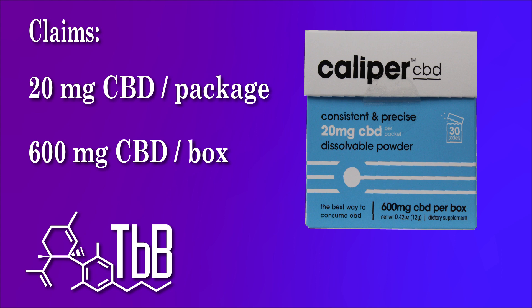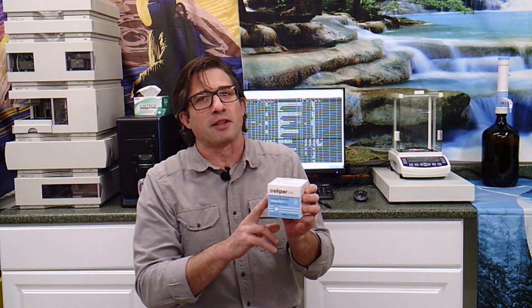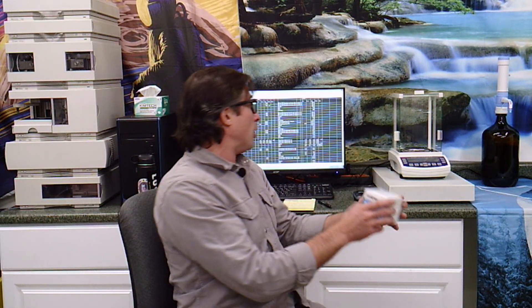I actually ended up getting 22.4 milligrams — that's 112% of what we're expecting. They said they were going to give you 20 and we ended up getting 22.4. It's a great product. I totally support what these guys are doing. I've actually seen their facility — it's very clean, very nice. These guys are doing it right as far as food products and food additives go.